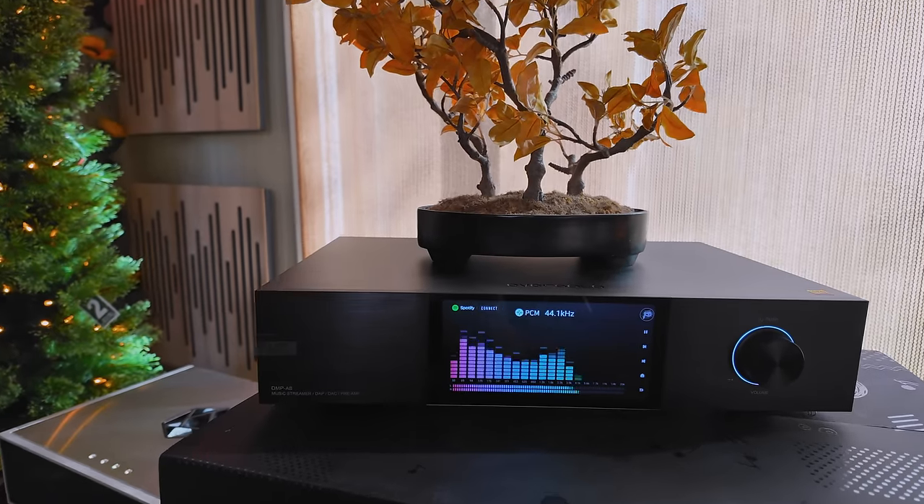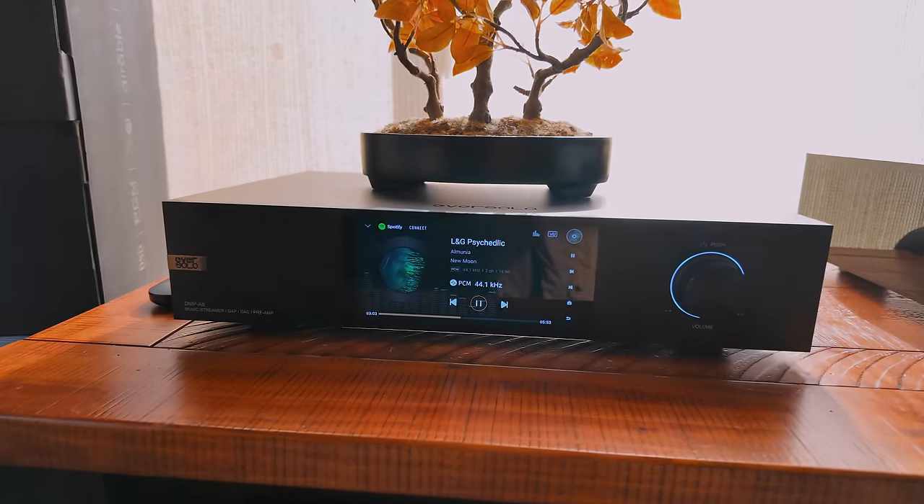EverSolo made a great control app — I prefer it to almost any other manufacturer's control app for streamers. The user interface is easy to understand and learn. You can even cast the device's display screen to your phone in landscape mode, getting a perfect recreation of the unit's screen. There are VU meters, spectrum analyzers that look like an old graphic EQ display, and multiple main screen options — I like the one showing a spinning record, which gives you a great vibe while listening.